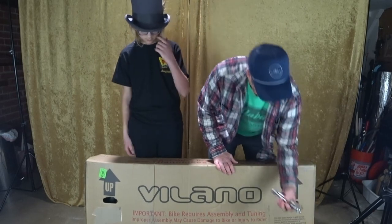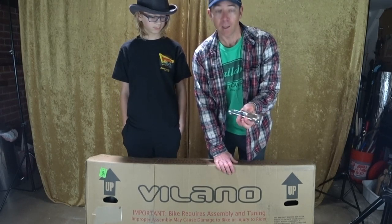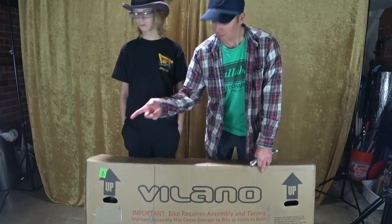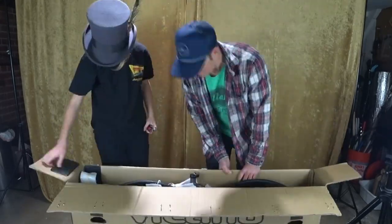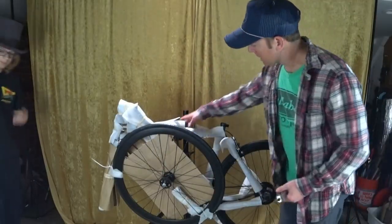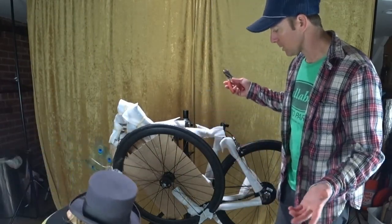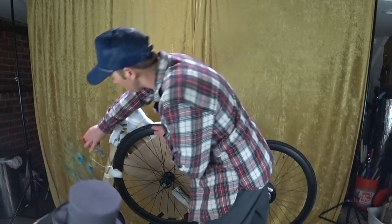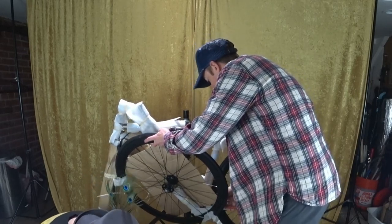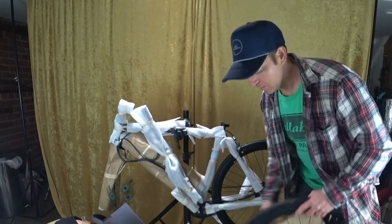The handy dandy tool list says you'll only need a 15 millimeter wrench, both a flat and a Phillips screwdriver, and some hex keys. I have some extra tools aside in case we need them. Got the bike up in the bike stand. They should have said you also need wire cutters because most of these bikes will have really heavy-duty zip ties on them. Just make sure when you're cutting the zip ties that you don't accidentally cut any wires.